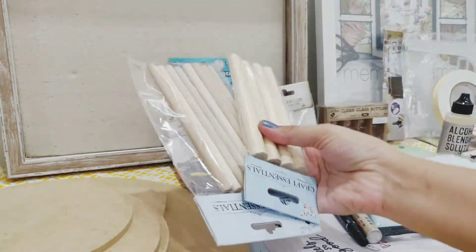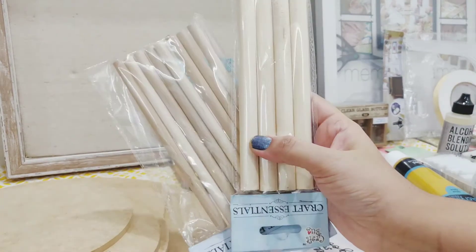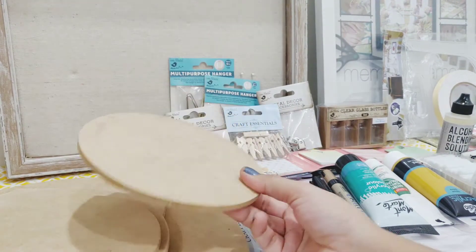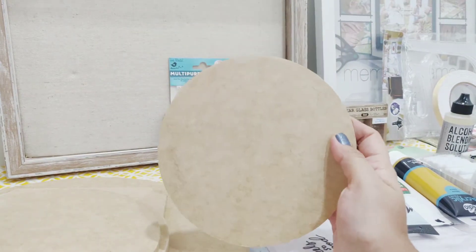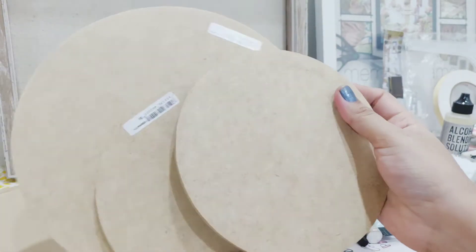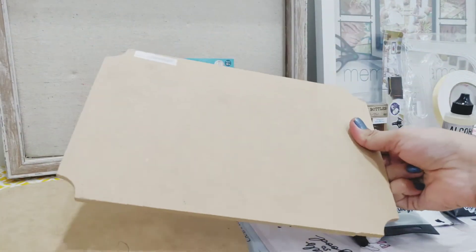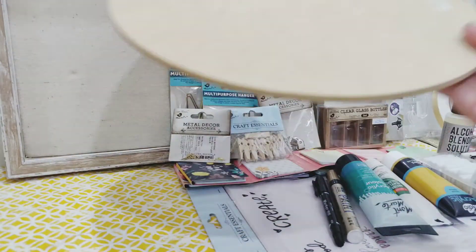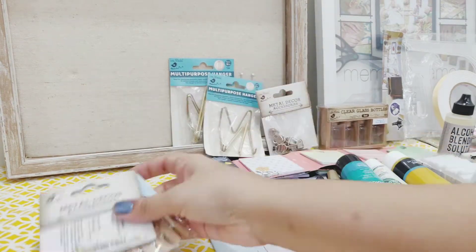I wanted something like this in my stash for making wall hangings. Then this is an MDF circular piece which I'll use for painting with acrylic colors. These are the two sizes. There's a bigger size, and this is a rectangular piece with shaped corners. Then this is a bigger piece — I think this is 12 by 12, it is quite heavy but I can lift it with one hand.